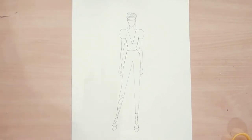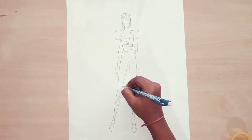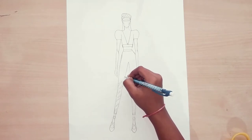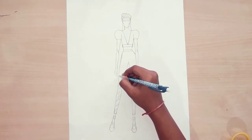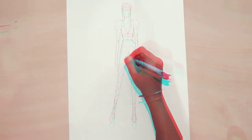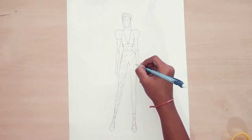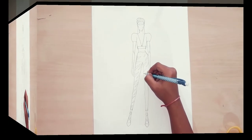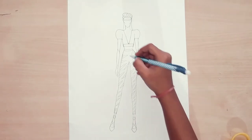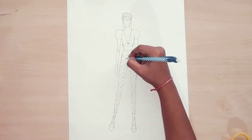Now let's start to draw the zebra prints. Zebra prints are very easy — they are simple zigzag lines only. Here I am doing the zebra prints with more distance between them. You can also try with less distance, and you can do them very small or big. I am doing a medium size because the jeans are narrow, so not very large and not very small prints. I have almost completed all the prints on the jeans.